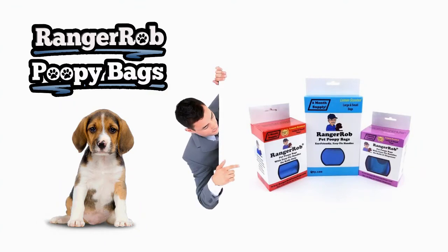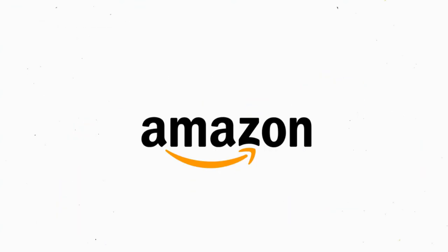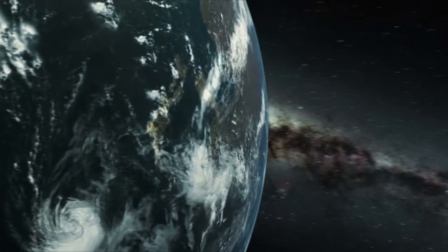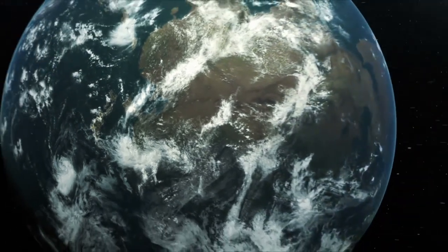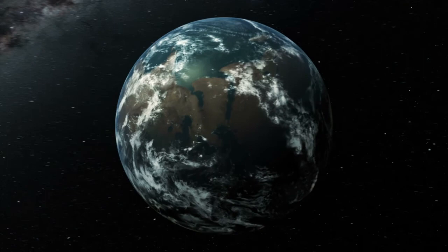Our videos are made possible by Ranger Rob Poopy Bags, available on Amazon right now. Thank you very much for watching. Please take the time to like, subscribe, and share our videos all over the whole wide world. Thanks!